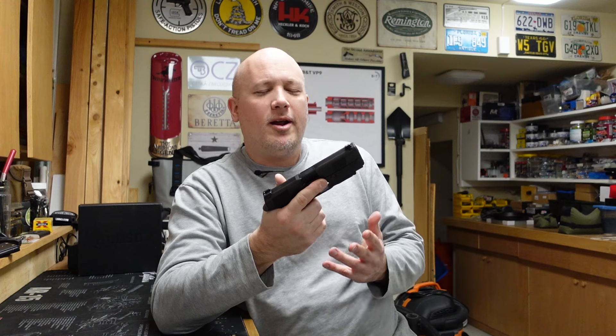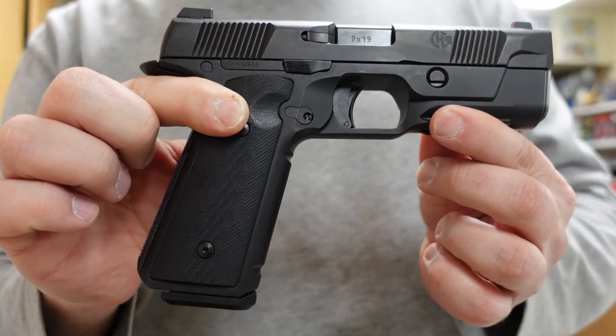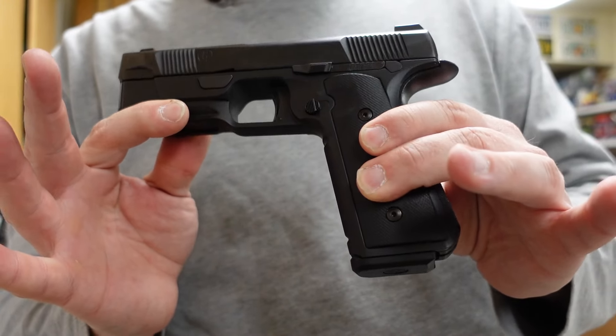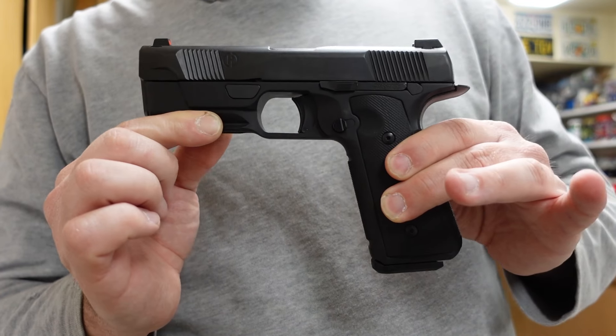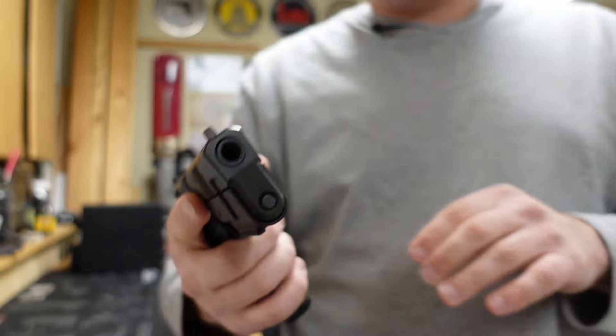I was always interested but thought every time a pistol comes out with all this hype, it can't live up to it. But finally I'm going to see if this pistol actually does. Today we're taking a look at the Hudson H9, manufactured by Hudson Manufacturing, which was based here in Temple, Texas. So this gun is a Texas-born firearm — big fan of that here at the Texas Gun Vault. But as I mentioned, this gun is no longer made. It is discontinued and Hudson Manufacturing no longer exists.